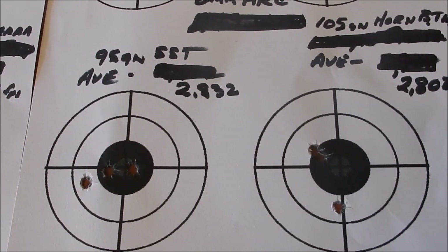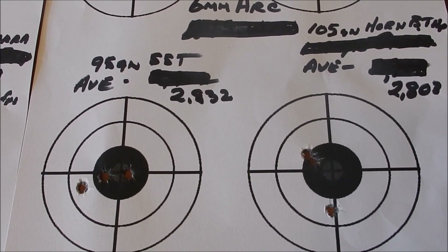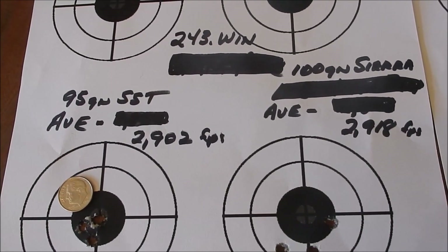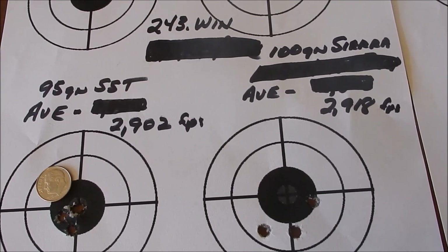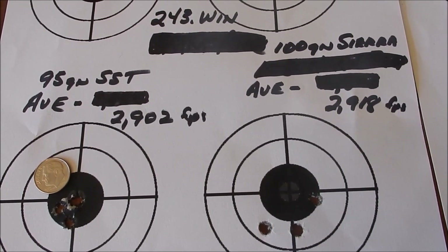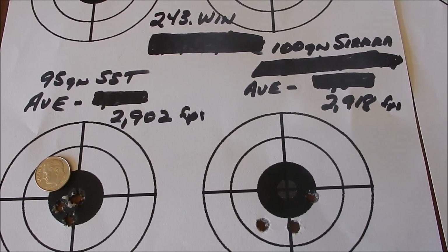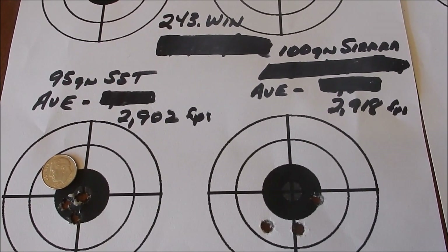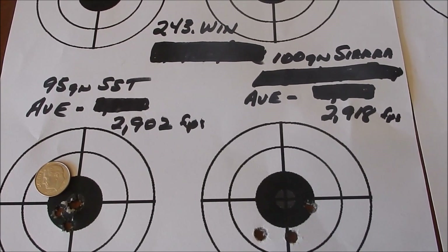The 6mm ARC with similar weight bullets is only between 60 to 100 feet per second different than my .243. Now granted, the .243 does have a 20-inch barrel, so these speeds on the .243 would be a little bit faster if it was a 24-inch barrel. Thanks for watching folks — if you like this content, don't forget to leave me a thumbs up and leave a comment. God bless you all and thanks for watching.